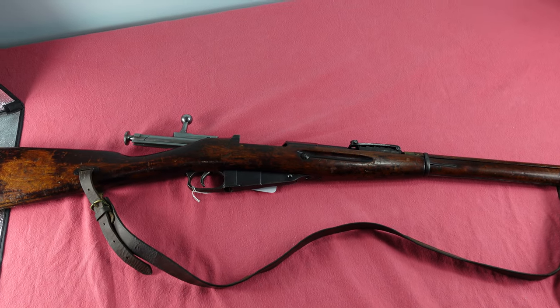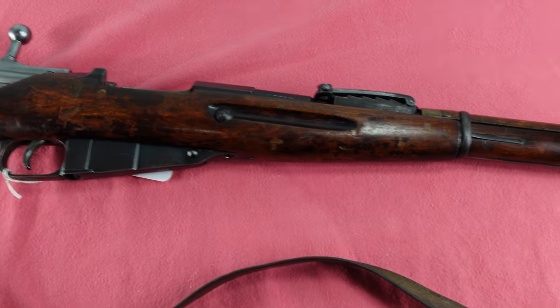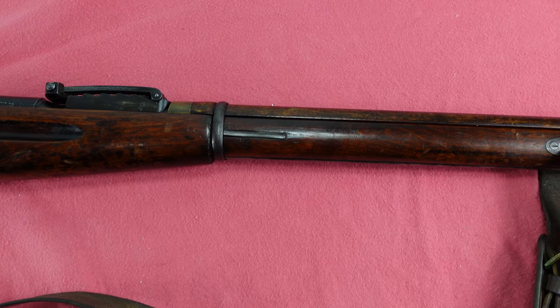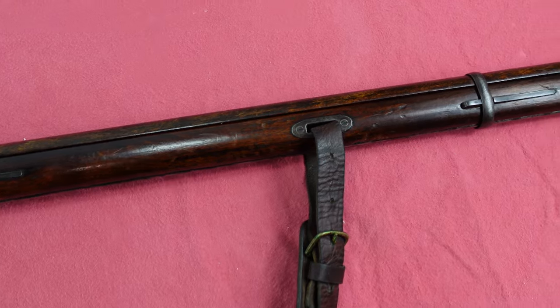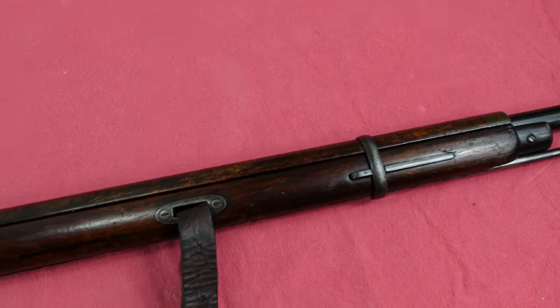Hey guys, welcome to another video from Historic Military. Today we're going to be looking at a mystery Mosin, and we'll just jump right into it. This is a pre-1928 dragoon rifle.